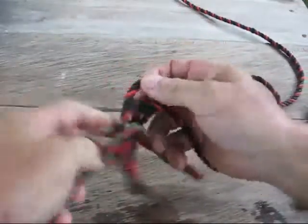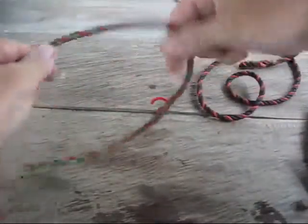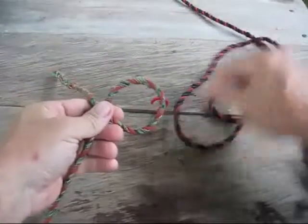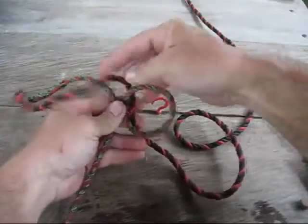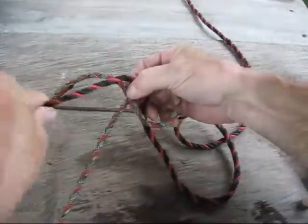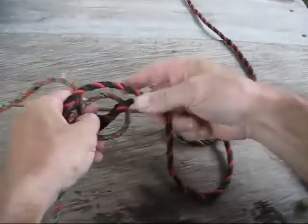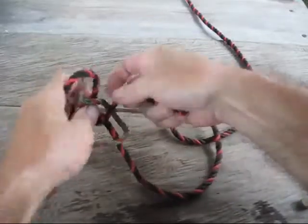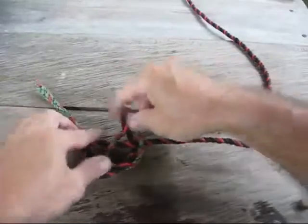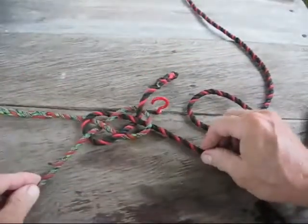I'll show you one last time how to tie it in your hand — it's a little harder to follow and a little hard to see. You would just make a loop, bring the rope up underneath it, over the top, underneath, and then over, under, over, under, and over. And there you have the knot — it kind of looks like a big old pretzel. That's what you're looking for. You just pull the ends together and it just flips over on its own. It's a fantastic knot.